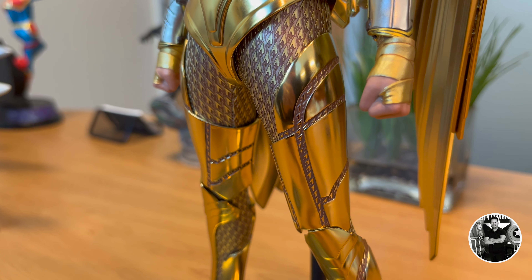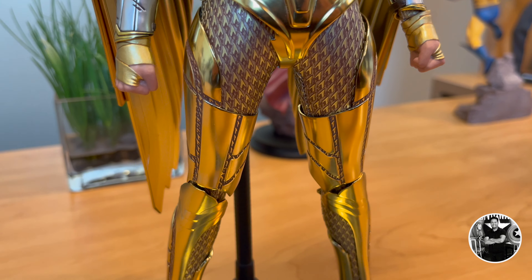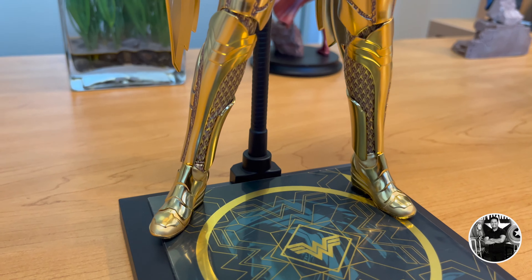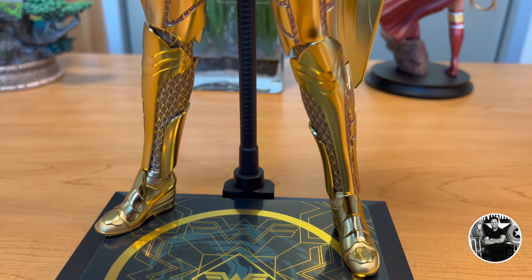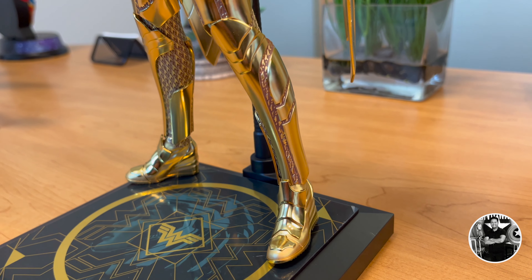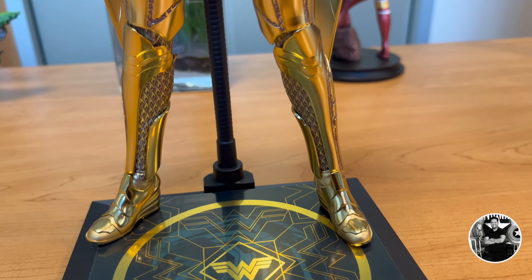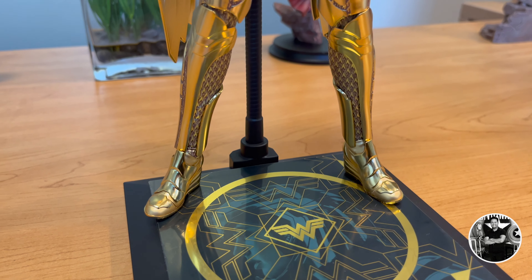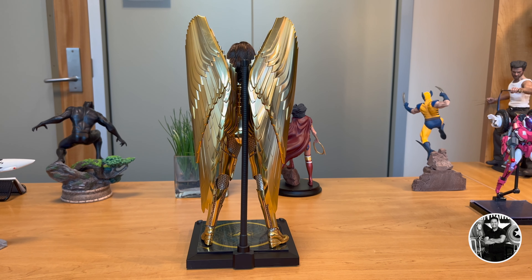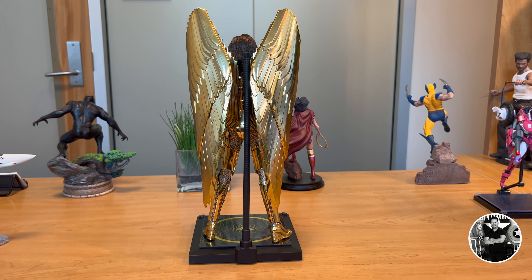Where this figure really shines — literally — is in the armor. It's a shame it's not die-cast metal, but I'm glad it isn't because that would have raised the cost even further, and it's already very expensive. The paint job does make a great effect and it does look like actual metal — it's very reflective. Super nice armor set. It really complements the figure and it's just amazing to look at. Really amazing design overall, and the whole thing is a focal point.